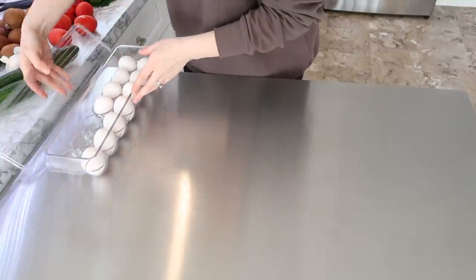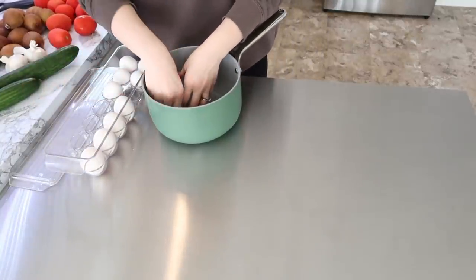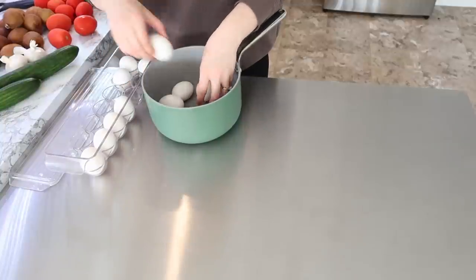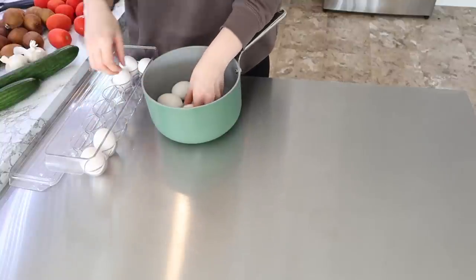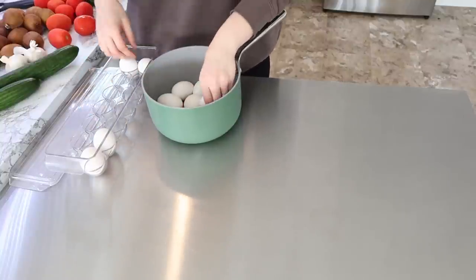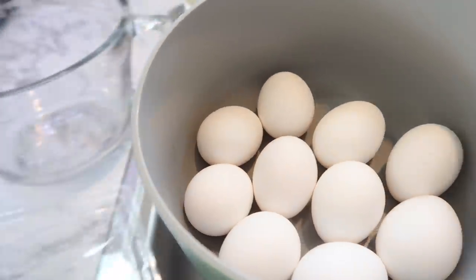This week I also needed some deviled eggs — that is a staple side in our house. We love them. I grew up eating them all the time, especially in the summertime and at church potlucks. So I'm just putting some eggs into the pan and getting them boiling while I work on some other prep.